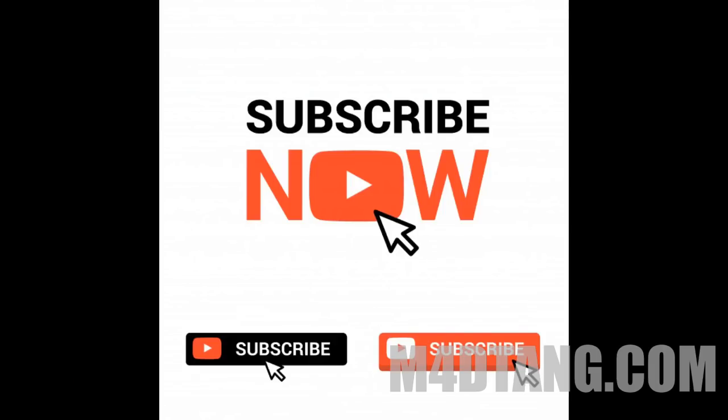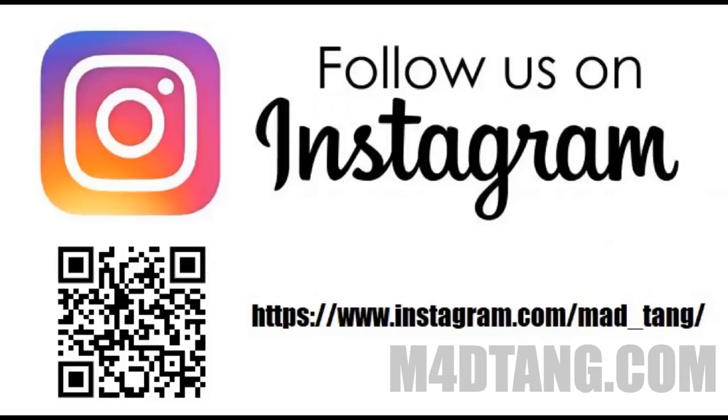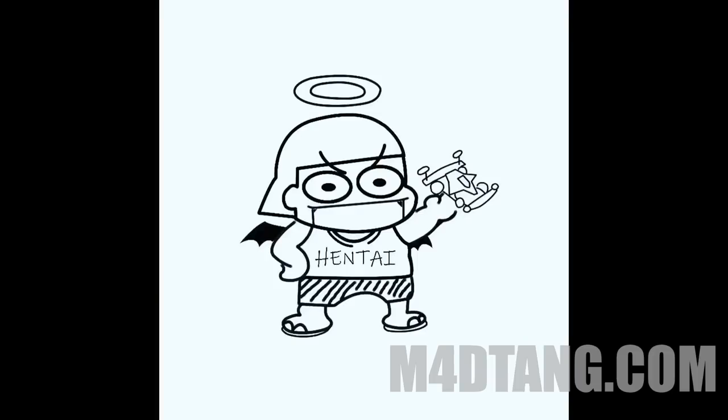If you like my channel, please go ahead and subscribe. I also have Instagram — please scan the QR code or search for Matt underscore 10. Thank you for watching.